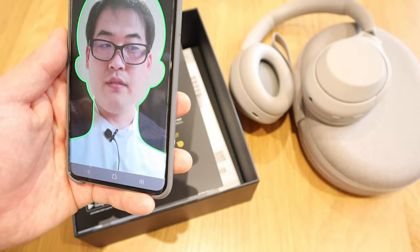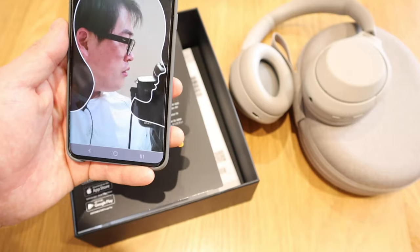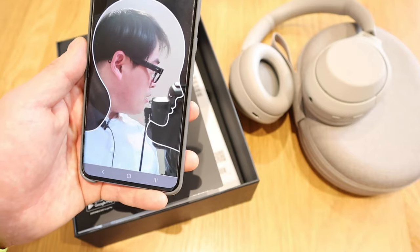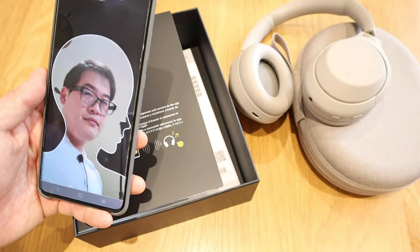Turn your head slowly to the right. Please do not move the smartphone. Oh gosh, this is a bit tricky. Please tilt the camera down a little.